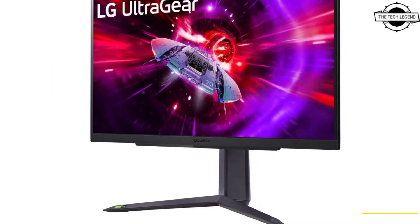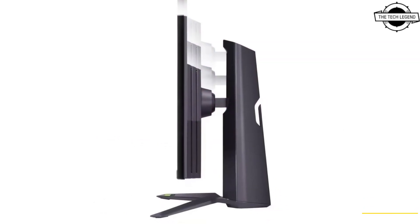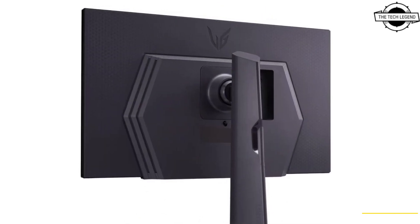The WLED backlit display offers a typical luminance of 300 cd/m² and can cover up to 99% of the sRGB color space.